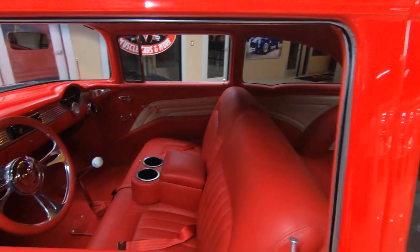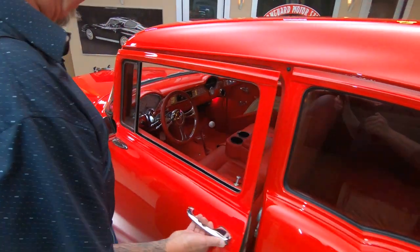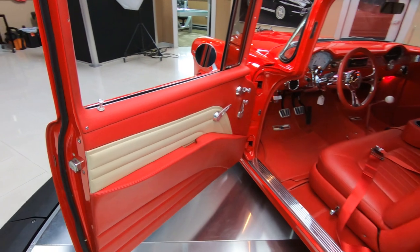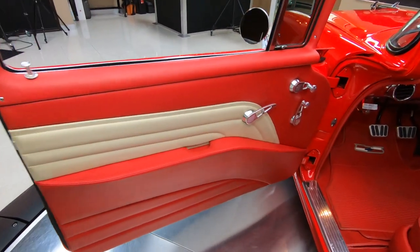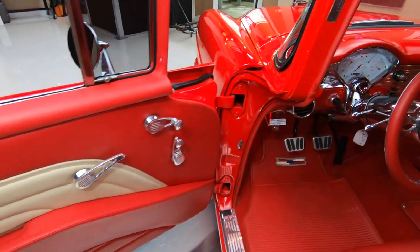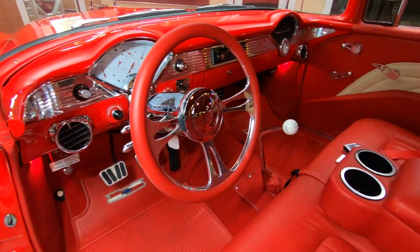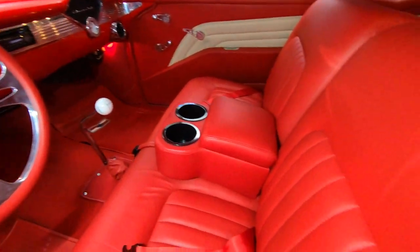Drives like a brand new car, and all leather interior in here. Look at this — you want to talk about custom? She is beautiful. Look at that door panel, those jams, the dash, the steering column, the steering wheel, the hurst shifter.